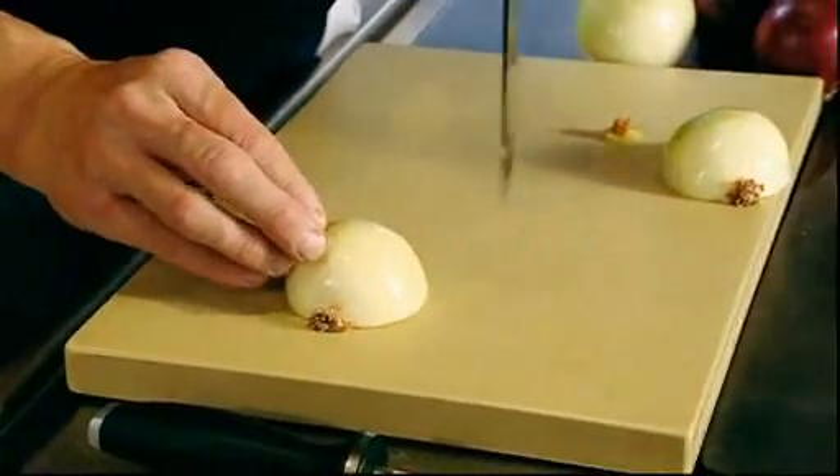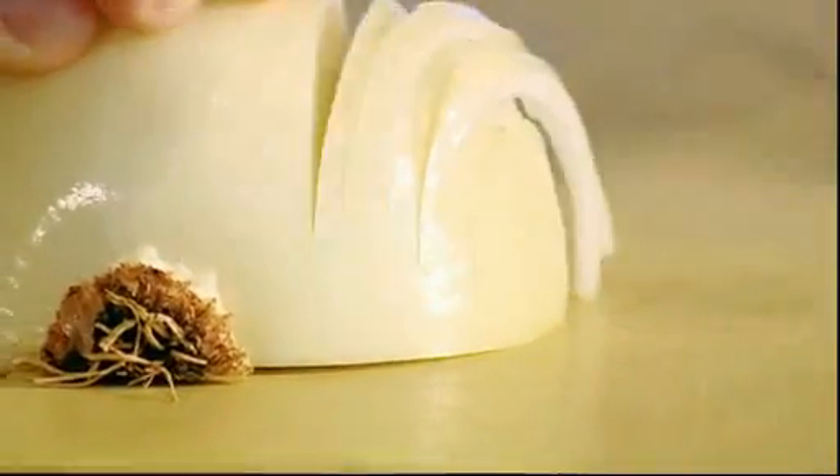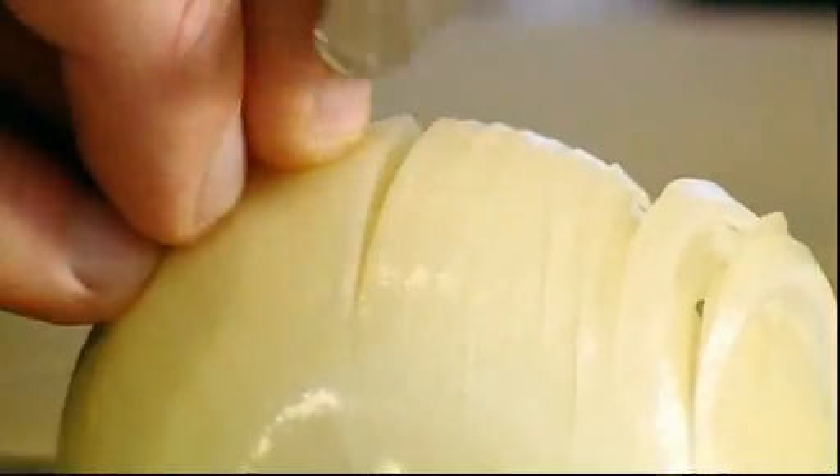Fingers on top of the onion, point the knife towards the root and try to get as close to the root as possible. Nice, long stroke. And then push the onion back together.